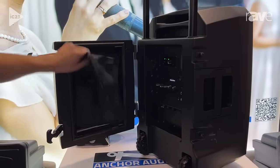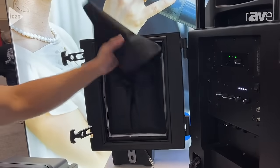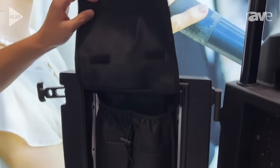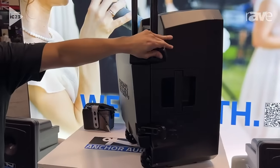When it comes to the Liberty 3, we want to make it easy by keeping an accessory pouch for you, so this way you get all the latest and the greatest. Keep everything all in one, close up your system, and you're ready to go.